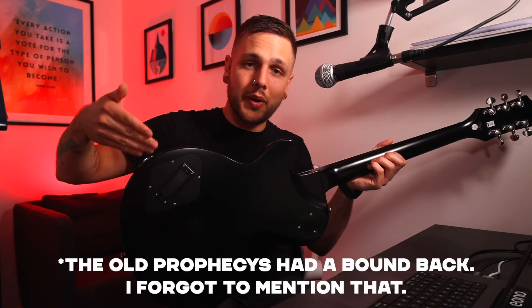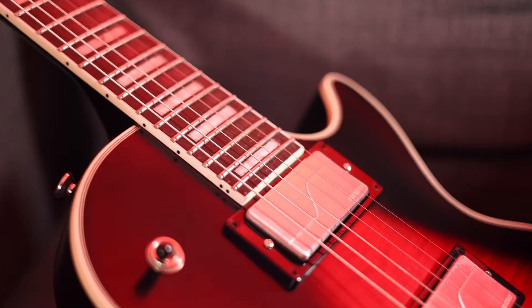Epiphone must have thought, why stop there? Let's put a belly cut on it as well. This is a Les Paul with a spot to slot your torso in, and honestly I don't think it makes that much difference — it's actually one of the things that I'm not super keen on. We're all different shapes and sizes and guitars sit on us all differently, but even though this has got a belly cut it still jabs into my ribs a little bit like a normal Les Paul would anyway. I think they should just not have bothered with the belly cut. Without it they could have bound the back, and to be honest I think the guitar needs it. The guitar looks super high end from the front but then you flip it over and it's just a little bit underwhelming.